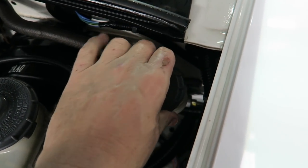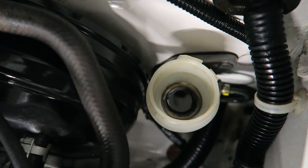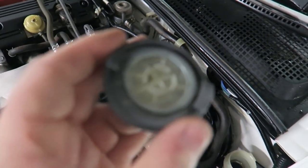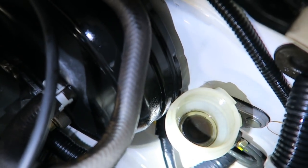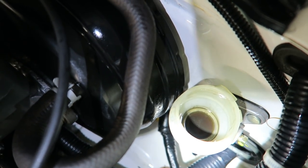Take this cap off and take a look in here. As you can see, there's not a lot of fluid in there. Always check this because if there is fluid on here, don't drip it on your paint. It's really low and what is in there is dark.